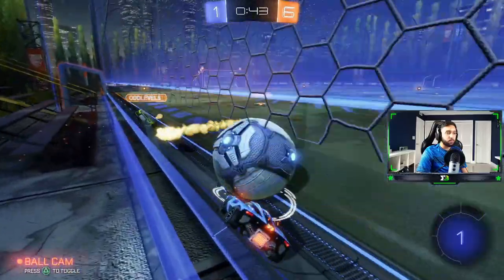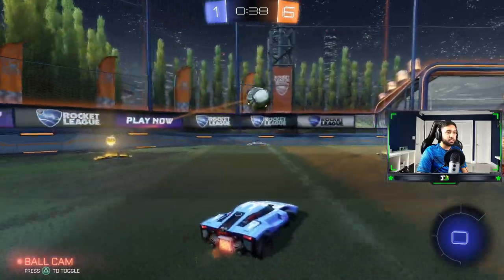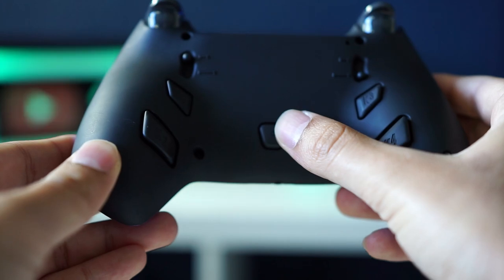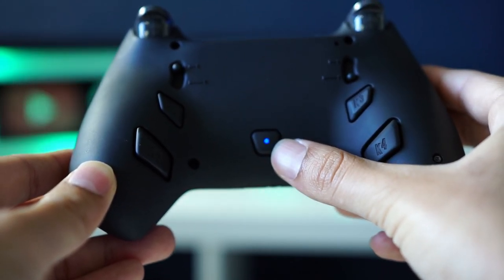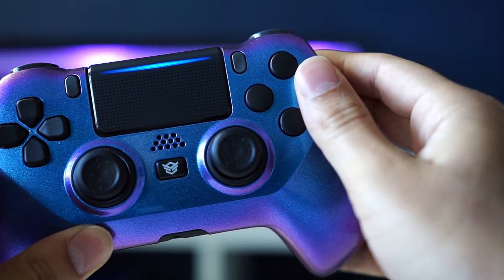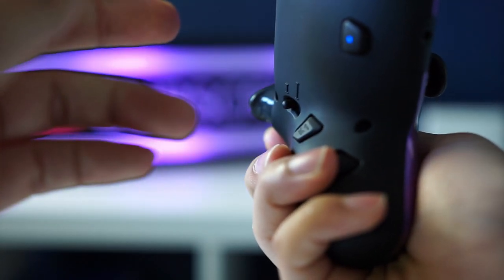So I did spend about a month using this controller. I used it on Warzone, Cyberpunk 2077, and Rocket League. Surprisingly, even without grips like the SCUF Infinity has, I didn't find myself slipping off the controller whenever I played competitive games. When it came to remapping the back triggers to the front, it was super easy. All I had to do is hold down that back button for three seconds and then hold down whatever button I wanted to remap for three more seconds, and that was it.